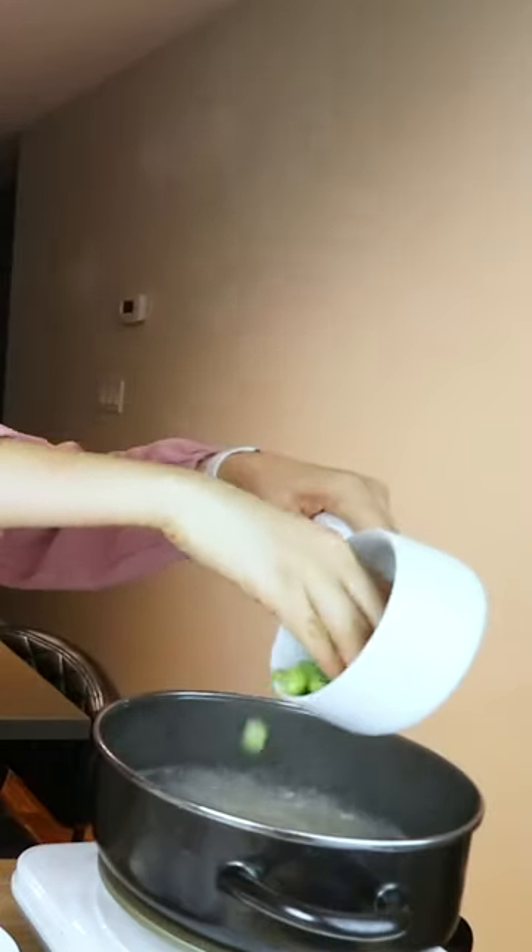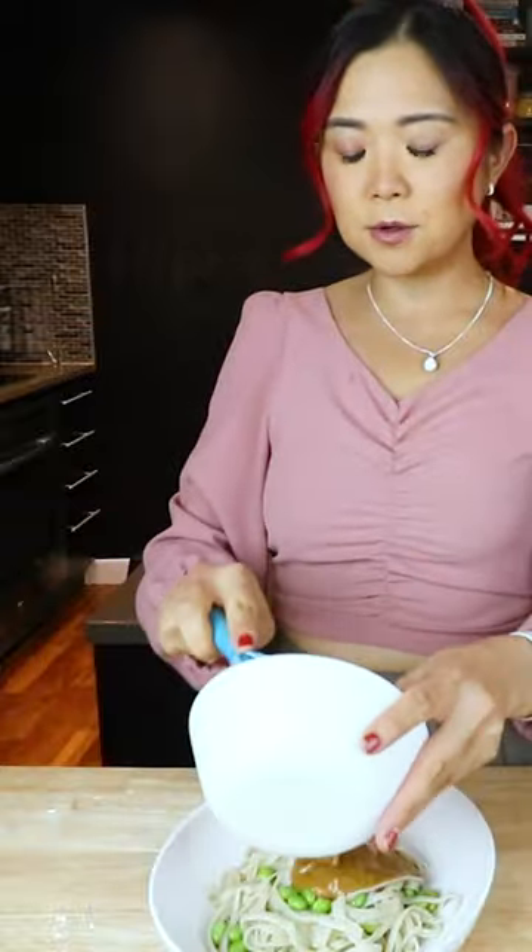Let's throw this in. I'm just going to add in the sauce first so that it really soaks into the noodles. And now all we have to do is just mix everything together — our veggies. You can either just mix them in or you can serve them on the side.